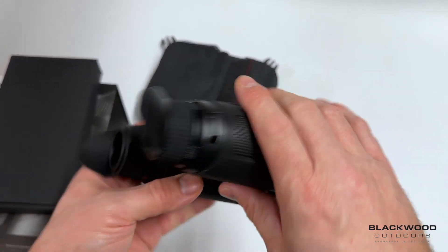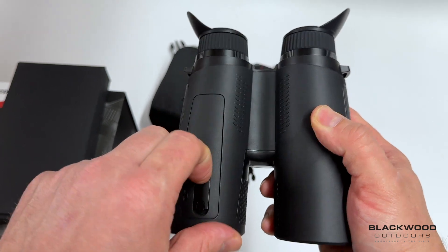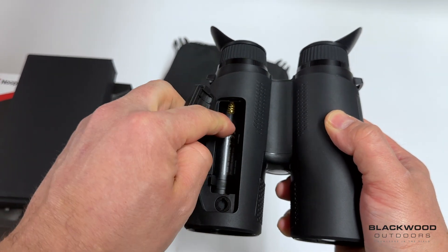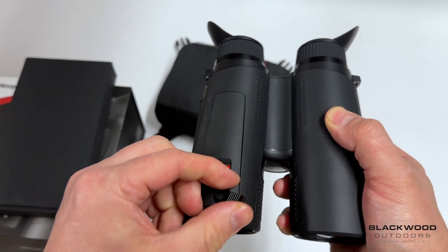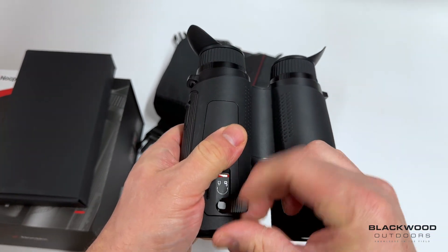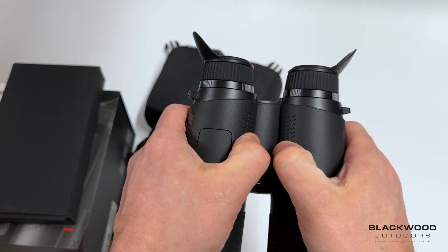On the side of the unit there's a grippy plastic finish and a USB-C port for downloading videos if you don't want to use the Nocpix app, and also for charging the unit. On the underside there's a replaceable battery option. The internal built-in battery is around 4,400 mAh, and the external 18650 slots in via a captive cap — a quarter turn to remove and a quarter turn back to lock it in place.